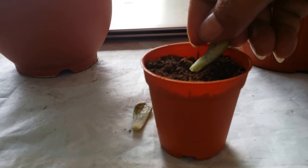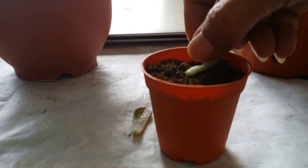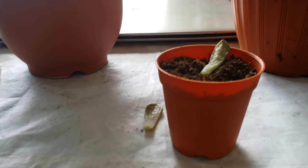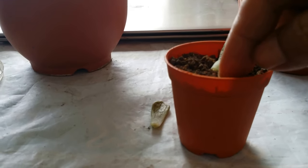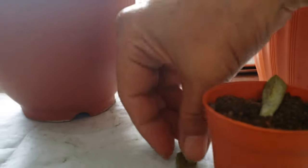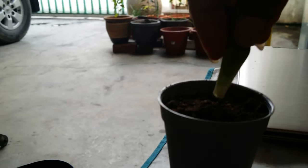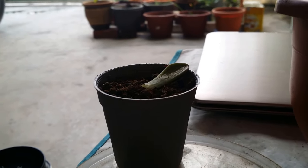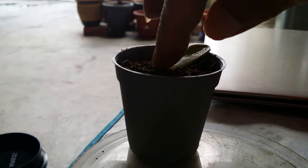I'll just put the petals in. Let the tip touch the soil so that it can absorb the nutrients and the water that it requires. Next one more here. This should be okay.